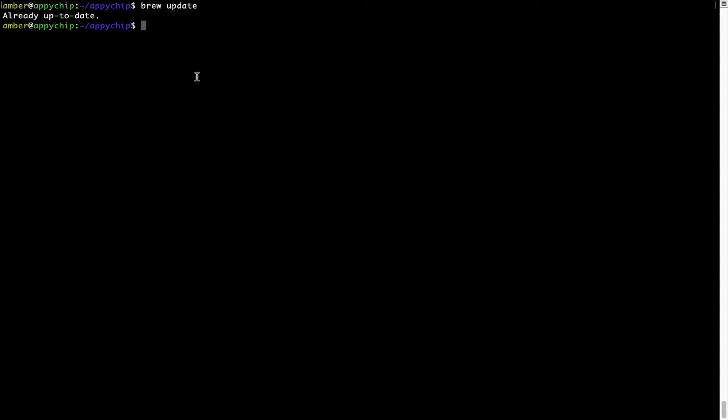Now to install the app, let's run the brew install command. Note that if during installation you are prompted to enter a password, enter your Mac user's password to continue.